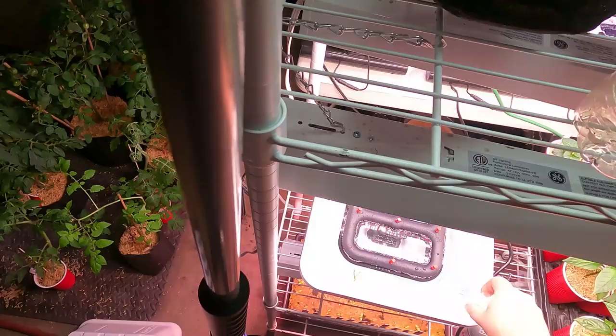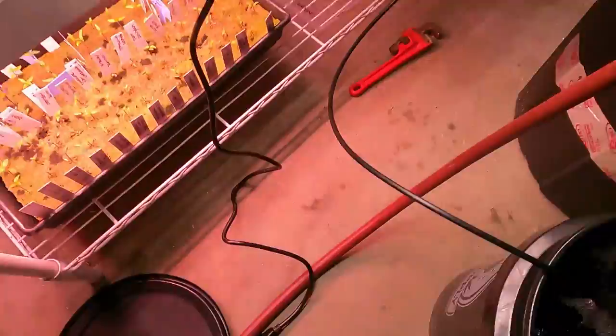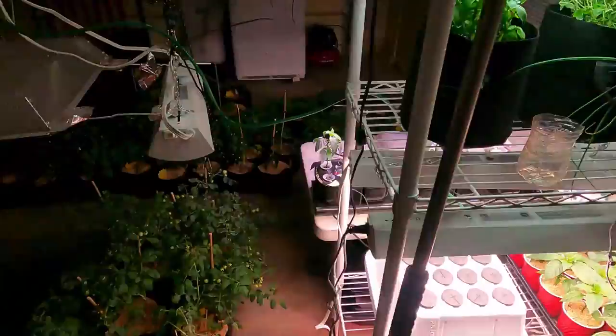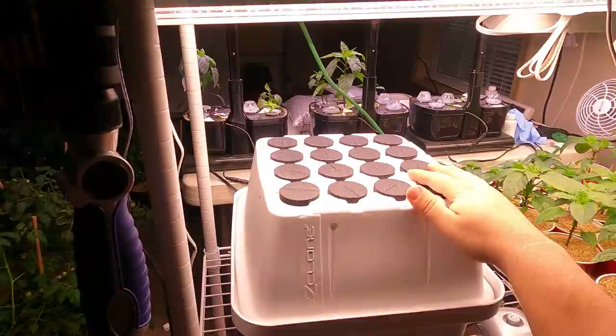Instead of using cloning powder, Easy Clone has its own cloning gel, so I'm putting the gel in the basin and then adding nutrients — I just used my Fox Farm Grow Big. The gel is real thick so I'm kicking on the pump to mix that in.